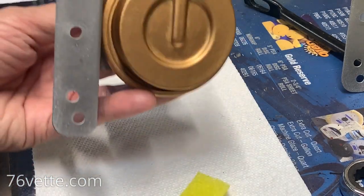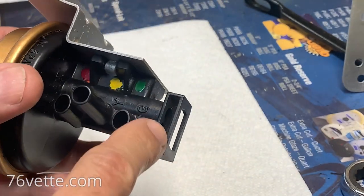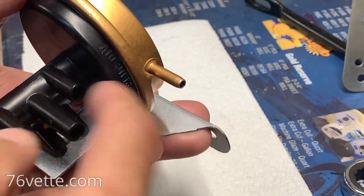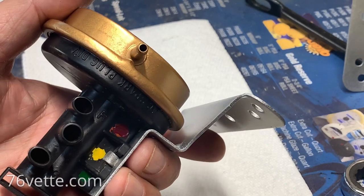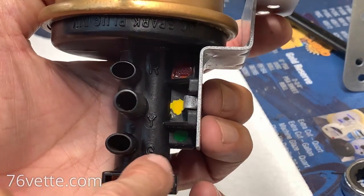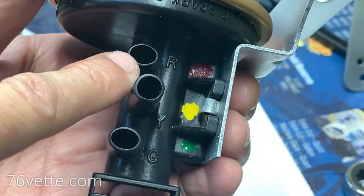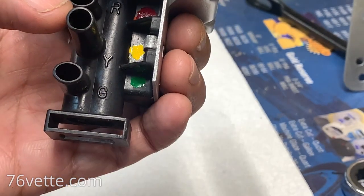I talked about restoring these headlamp relays and they turned out pretty nice. But I was looking at the bottom part and I was curious why they have this odd looking thing. It occurred to me there are ways to test these ports and how they're working. You feed vacuum through the white line, I believe. The red port is for closing the headlamp doors — if you think of it like a traffic light, which I think is pretty neat. Green is to open.